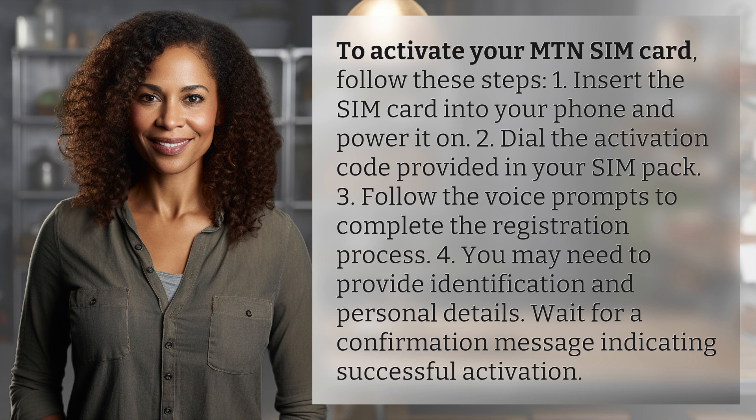You may need to provide identification and personal details. Wait for a confirmation message indicating successful activation.